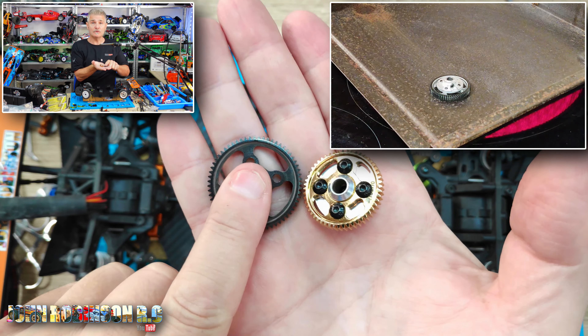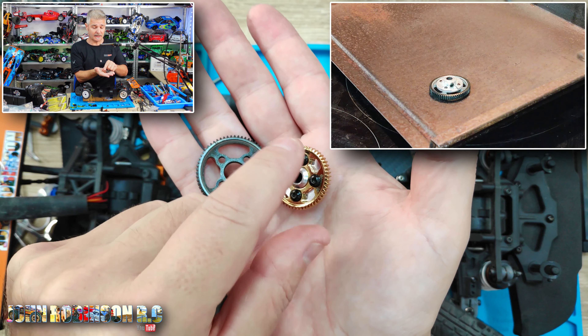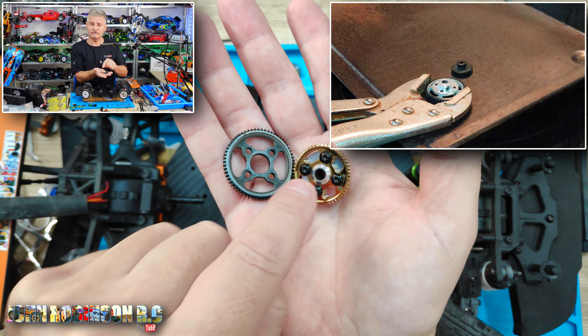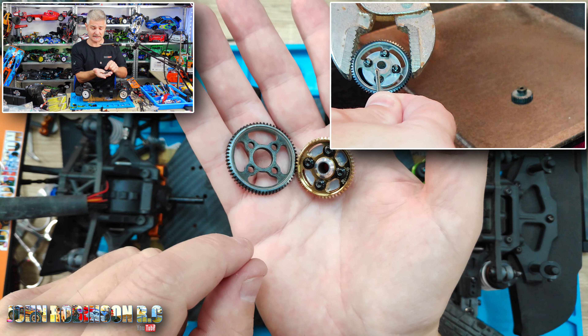To get the old spur gear off was super simple. As I said I was going to do, I heated it up on our oven or cooker top — it just burns off all of the thread lock. Make sure you do all four screws undone straight away, because if you wait for it to cool down it could potentially stick again.